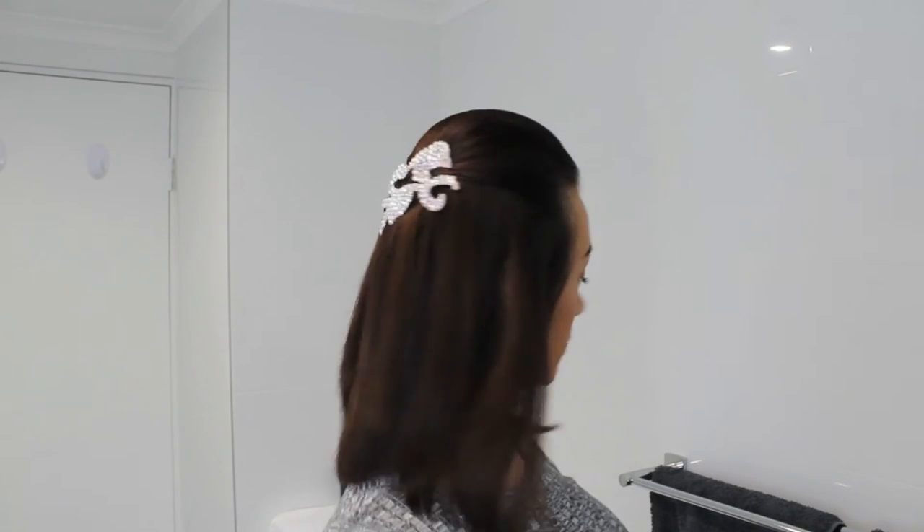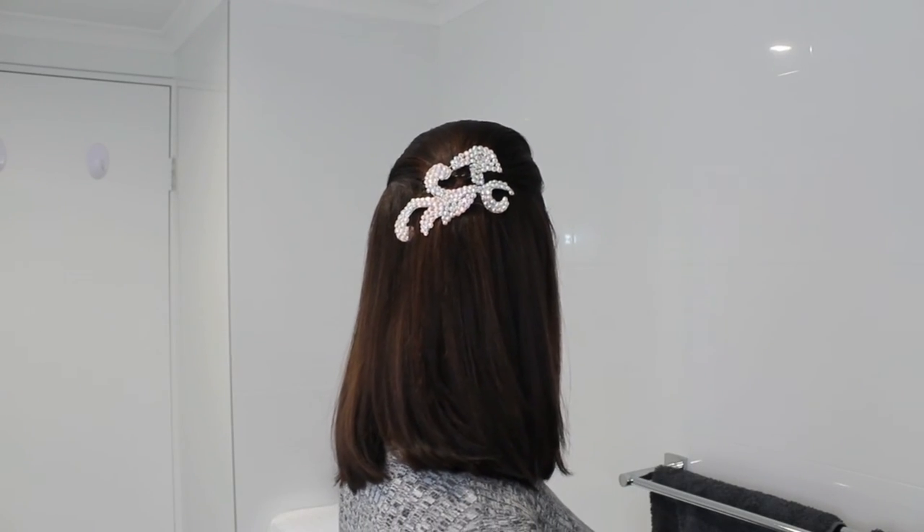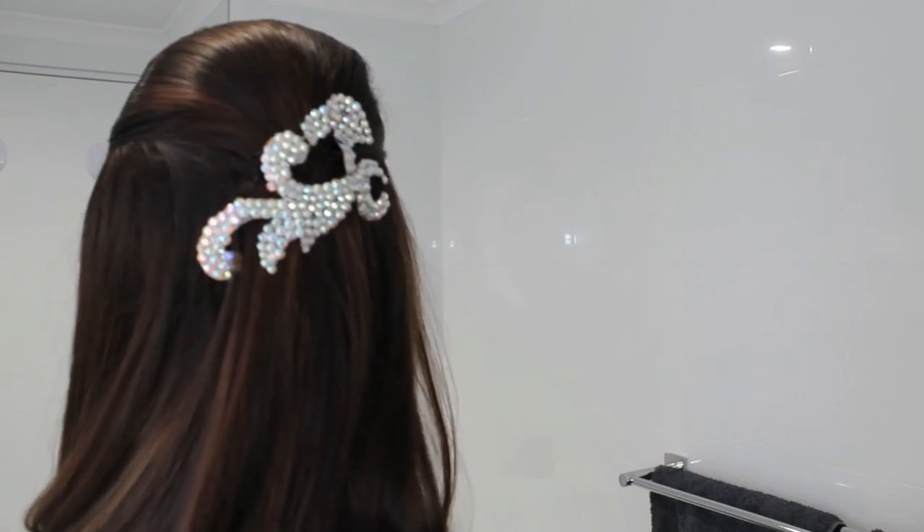And voila, that's the end of this tutorial. Hope you guys loved it. Be sure to hashtag Rachel McIntosh MUA if you recreate this look, and I'll see you next Friday. Bye bye.